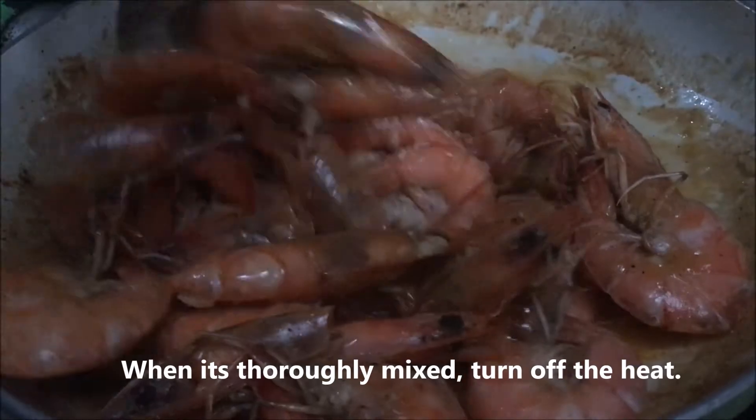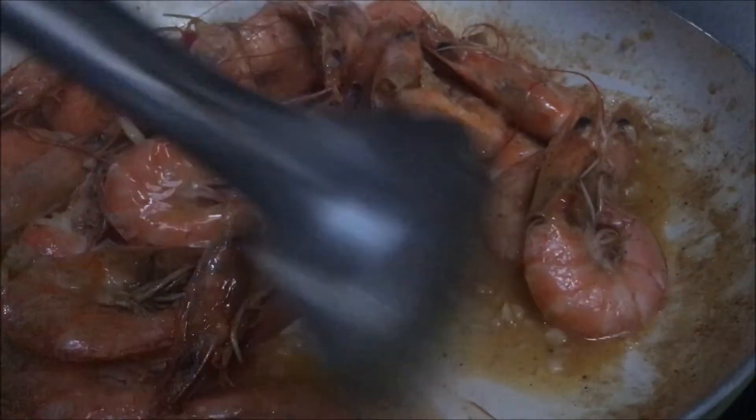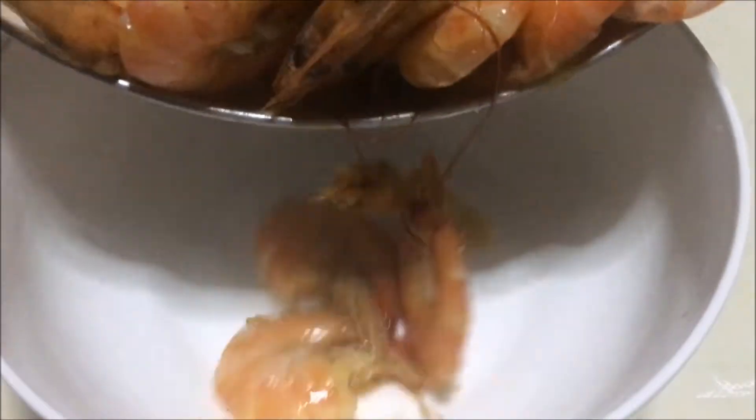Stir in the shrimps and toss to combine with the sauce. When it's thoroughly mixed, turn off the heat.